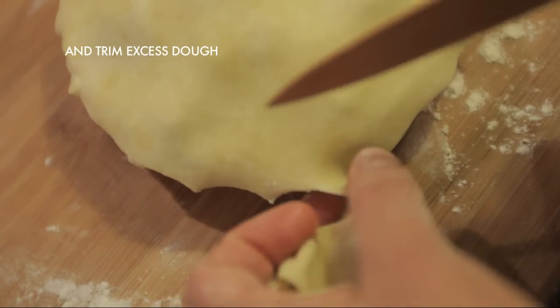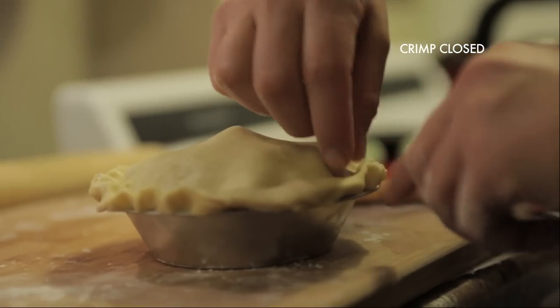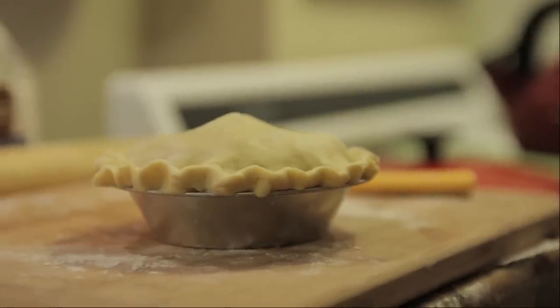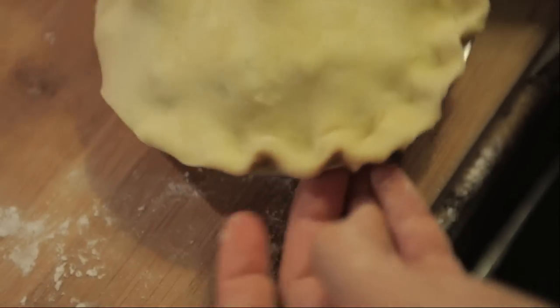Trim off any excess dough and crimp it closed. Crimping not only looks pretty, it's also functional — it seals all of the juices and fillings inside the pie so they don't escape and things don't burn. Pinch one side of the dough with two fingers and then pinch from the other side with one finger, making little crimps all along the pie crust.